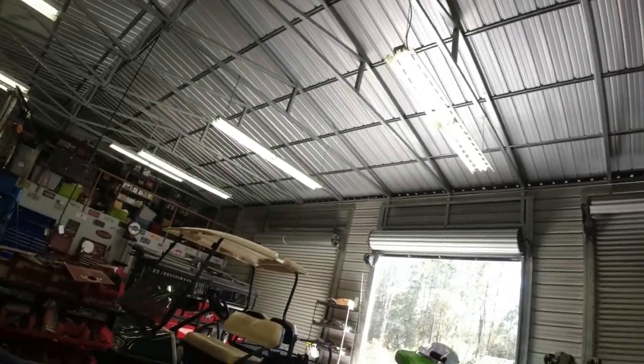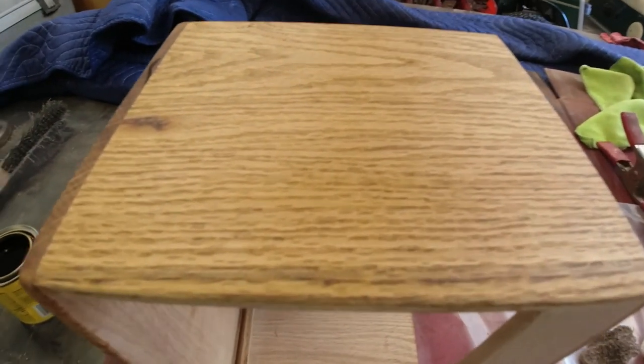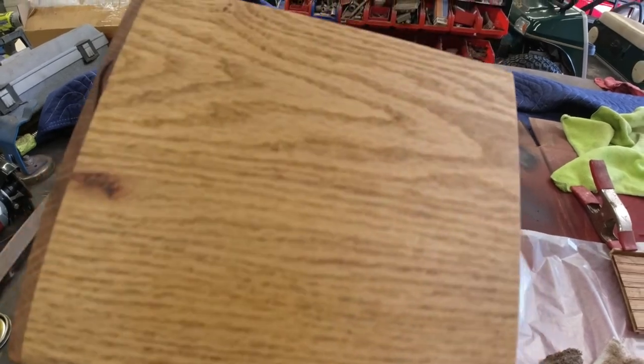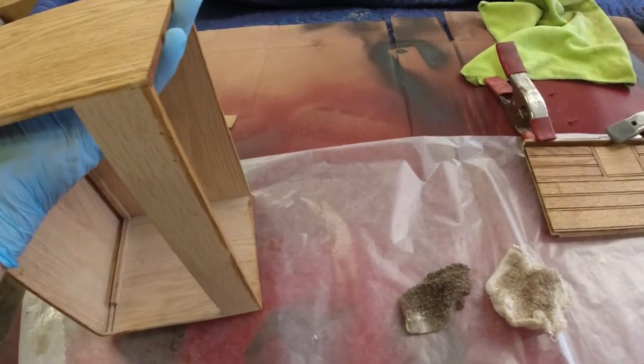I've got quite a bit done on the toolbox urn for Jim. Right now I'm putting the stain on it and I've got most of the pieces cut out. I've still got to drill a couple more holes for the hinges in the lid, and there's a locking pin that goes down and holds that front panel on. I'm using a golden oak finish on it - this side's got the stain on already and you can see the difference. It's quite a bit lighter without the stain.